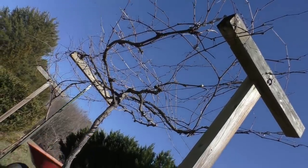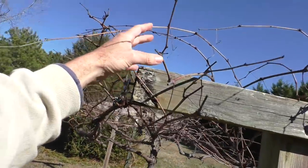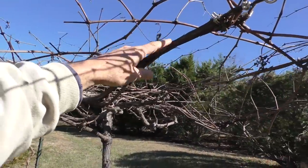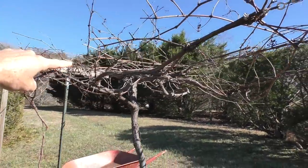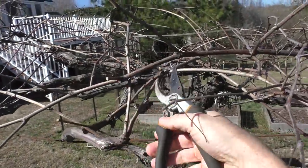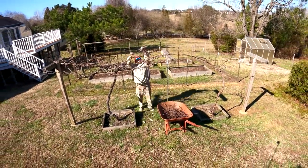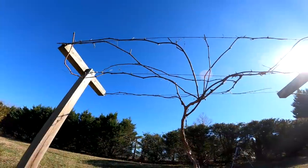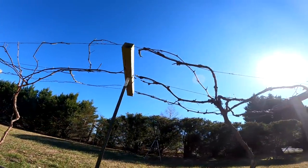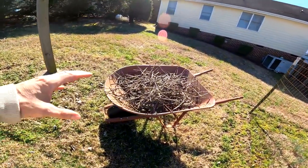Now I'm going to trim the grapevines — basically just remove a lot of these smaller offshoots and leave the main branches that are on the wires. Here it is afterwards, all trimmed up. And this is everything I removed.